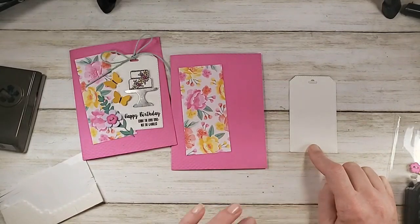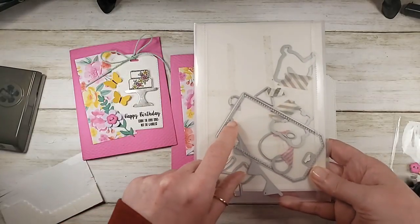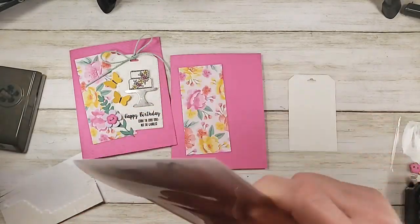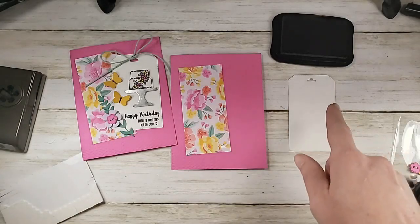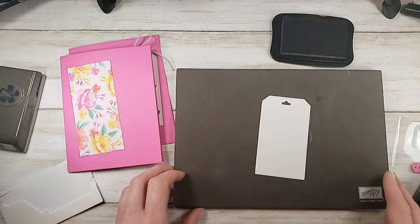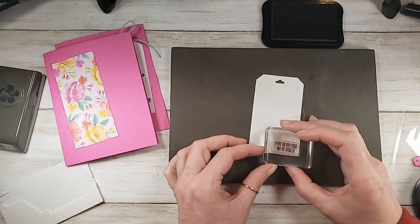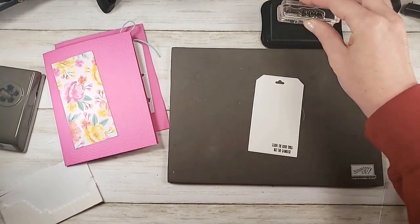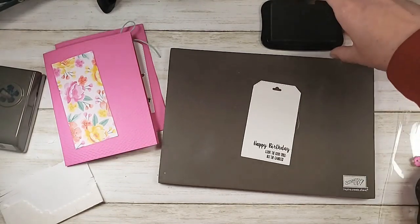I've got my tag here — this is the tag from the retiring Bonanza Buddies. Last time I checked it's still available — a great way to stretch the Bonanza Buddies bundle with its little banners and tag. Let's stamp some greetings on the bottom of the tag with Memento Tuxedo Black. This time we're going to stack the greetings: 'Count the good times, not the candles' first, then 'Happy Birthday' above it. Starting in the bottom right corner, using the stitches to guide level. Both of these greetings are from Piece of Cake — look at how nicely they mix, match, and stack.